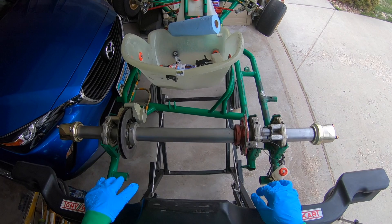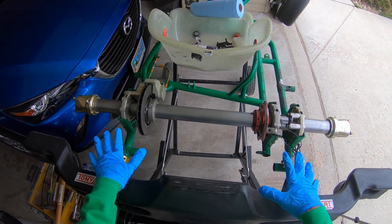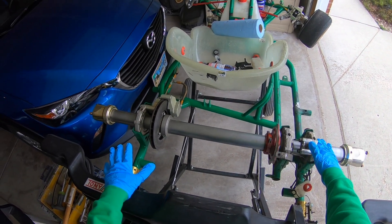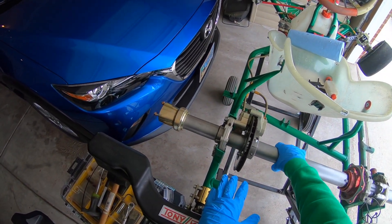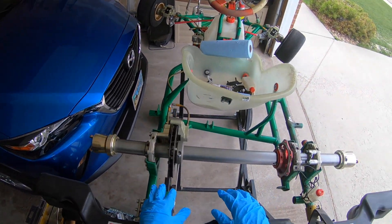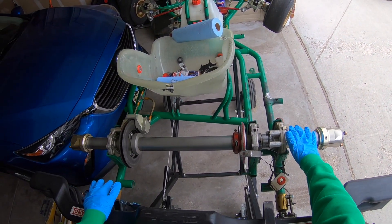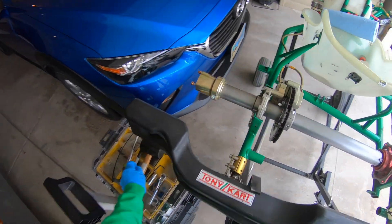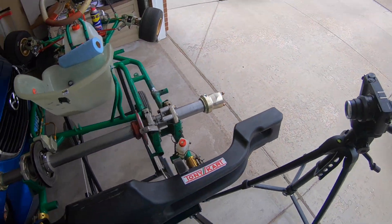Alright, shout out to Eric, my cart tuner — he showed me how to remove the rear sprocket. I didn't know how to do it, but now I know. So that's what I'm going to show you guys. Enough talking — first step, let's get into it.